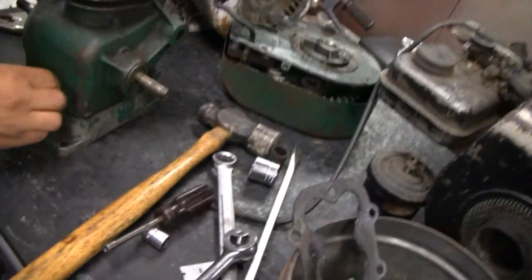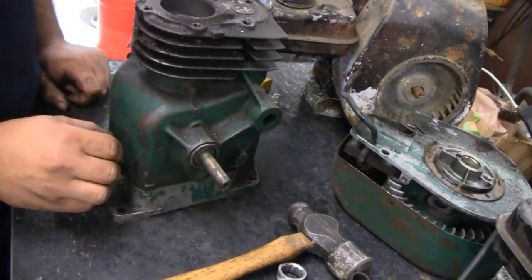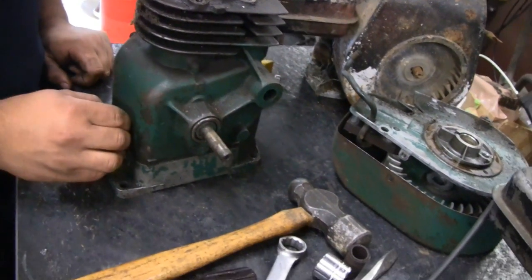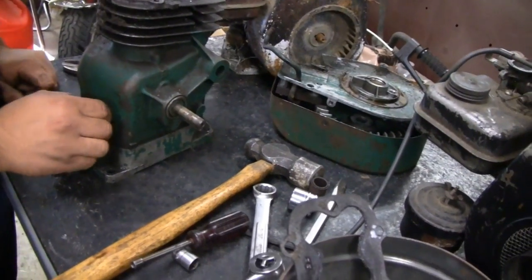But this one, what didn't it have, Mike? Didn't have a carburetor? Didn't have exhaust? No, it didn't have the starter cup. It's pretty much just a block. Yeah, but that's all we need is this block.